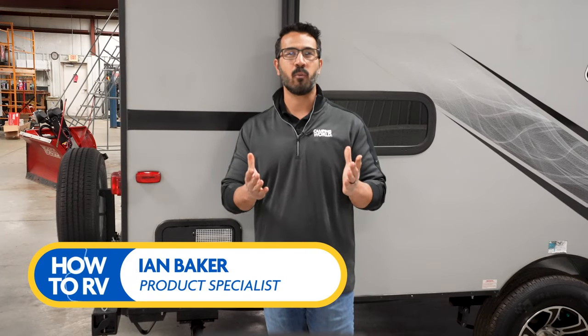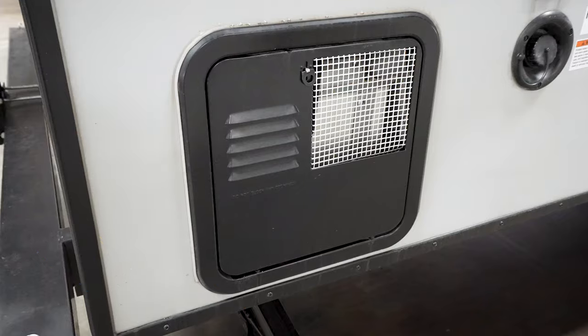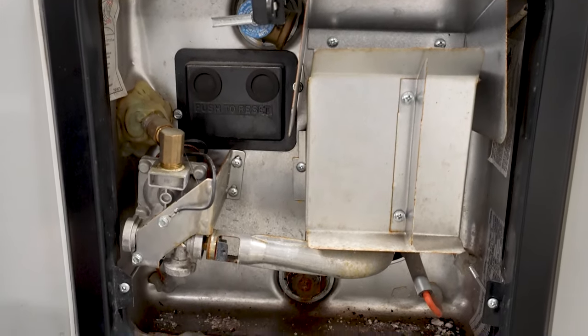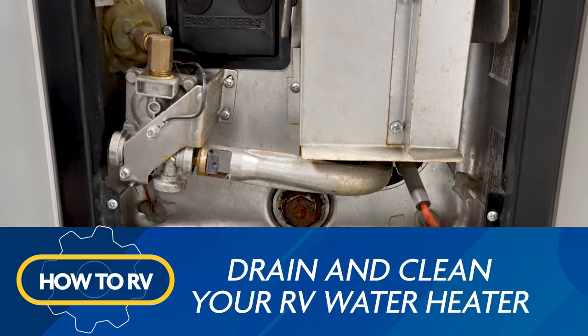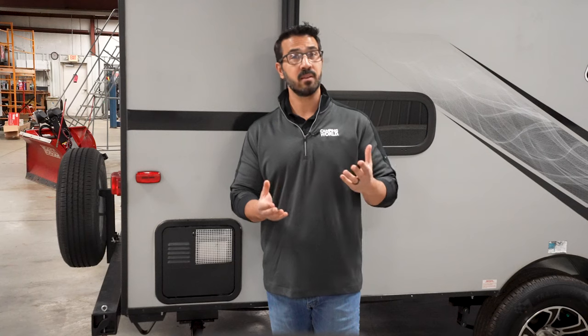Have you noticed that your RV runs out of hot water faster and faster lately? It may be because you have a buildup of sediment in your water heater. An important maintenance step often forgotten by RVers is to drain your water heater every six months. This is to prevent that sediment buildup, which can affect the performance and longevity of your water heater.